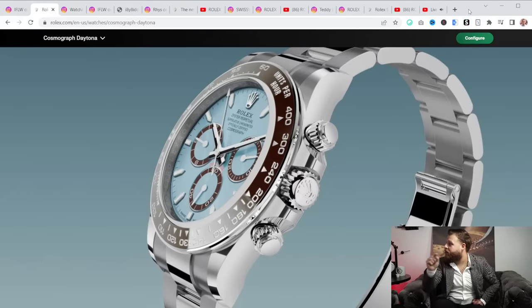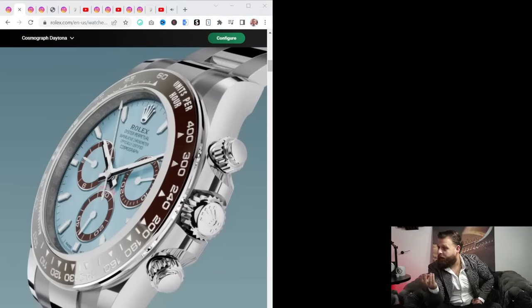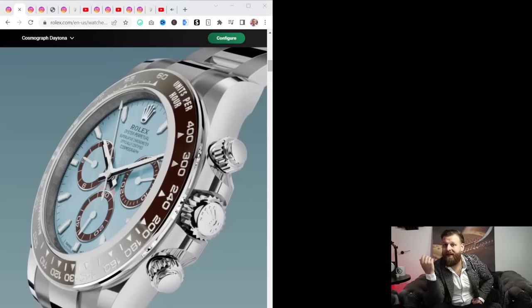You see it on the dial where it says Swiss and has a crown — one or two references have that. Now with this updated movement on the Daytona, we finally get a 72-hour power reserve, just like the GMTs and some Submariners. Everything where you see the Rolex coronet — the Daytona finally got it.